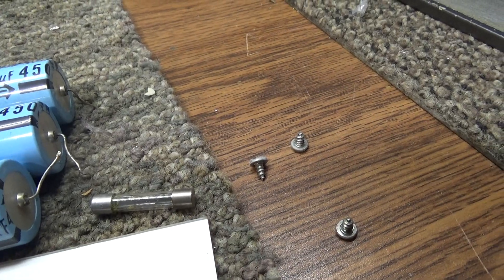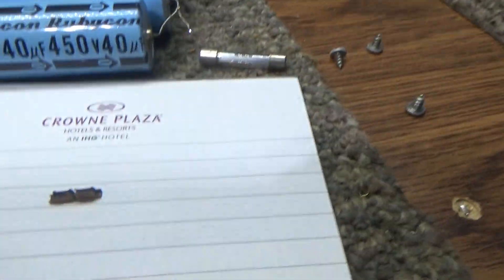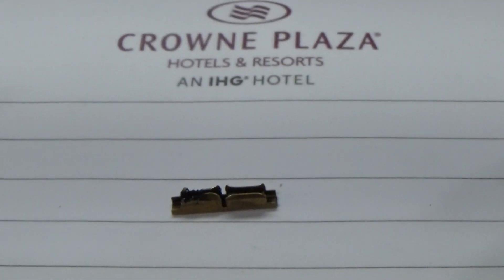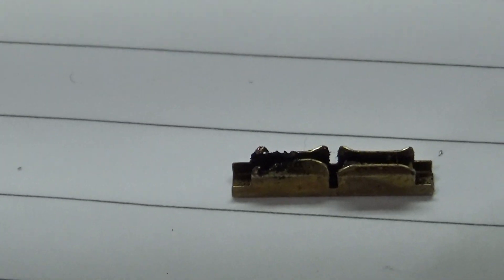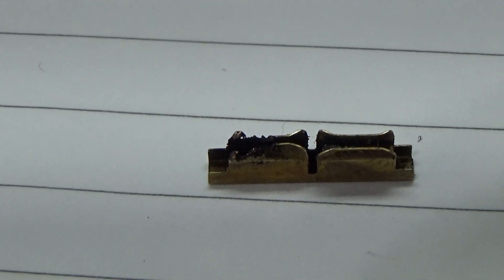We took the 15-amp out and put the 3-amp in. Then we found it didn't come on. That little piece there is the contact or slider pin on the on/off switch, and if you can see it — the contact on the left is burnt up.